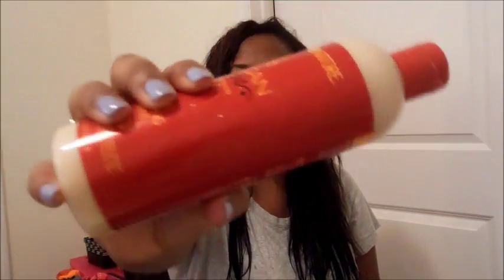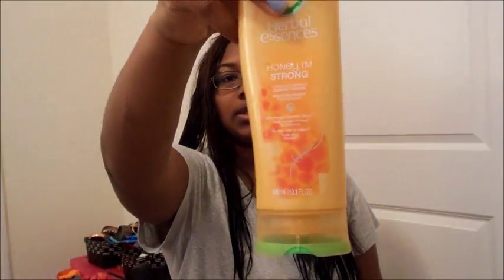And I use the conditioner that goes with it. And then I use the Herbal Essences Honey I'm Strong conditioner — the shampoo is in the shower. You can use a blow dryer with combs, or you can use a blow dryer with a paddle brush. I'll be using both.